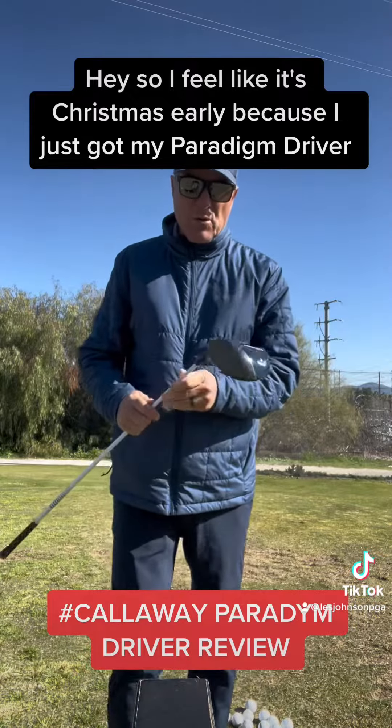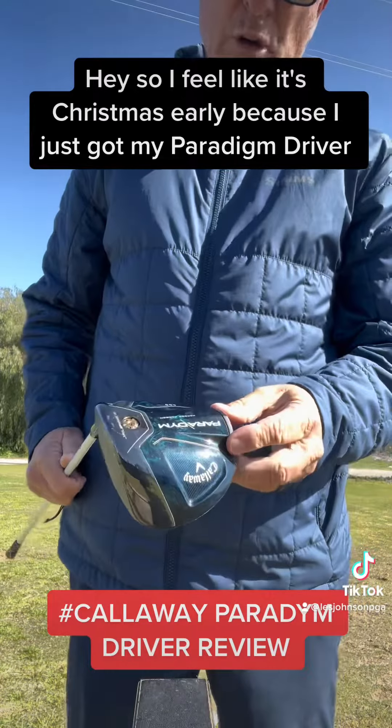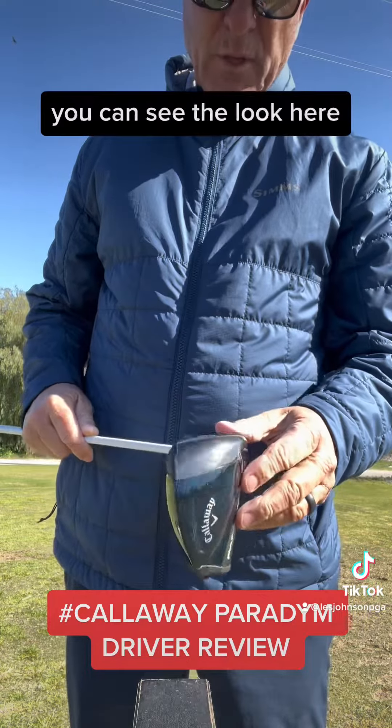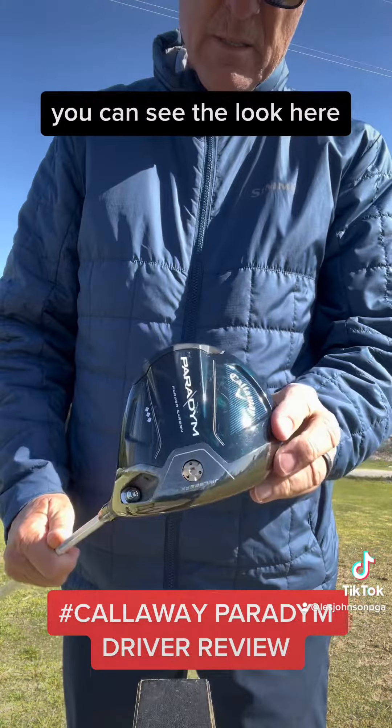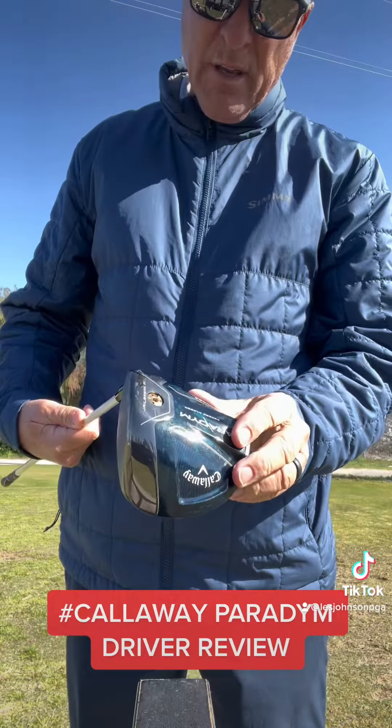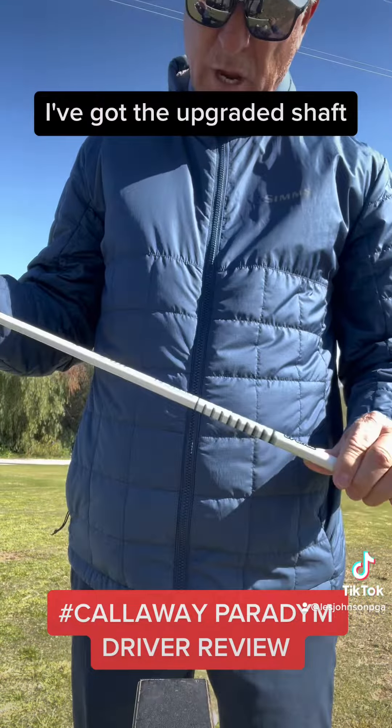I feel like it's Christmas early because I just got my Paradigm Driver from Callaway and I love it. You can see the look here — mine is 10.5 degrees and I've got the upgraded shaft.